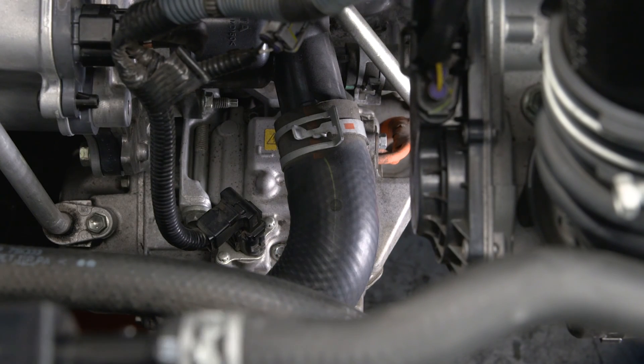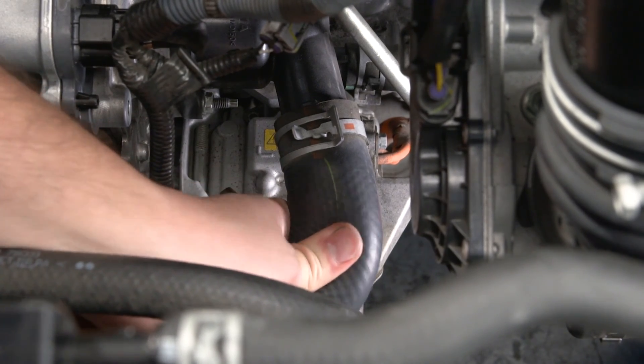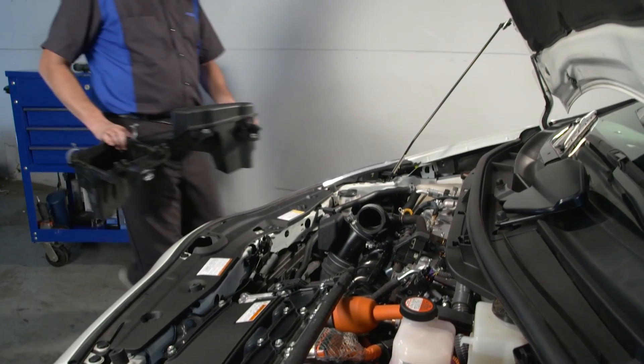Squeeze the radiator inlet and outlet hoses several times by hand, then check the level of the coolant again. If the level has fallen below the B-line, add more coolant. Now reinstall the inlet air cleaner assembly.